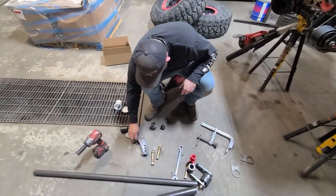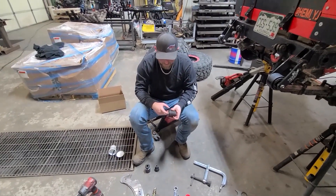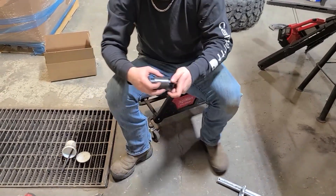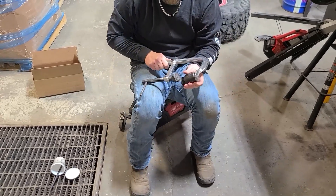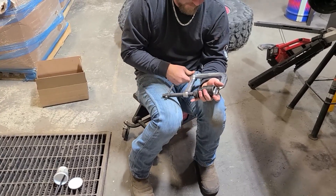What we'll do now is we'll assemble the two DOM sleeves, which come with bushings and bolt sleeves. This one's already done. We need to put a little bit of propane grease — it helps out a lot with these — and a tool to compress them.